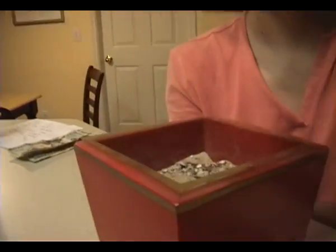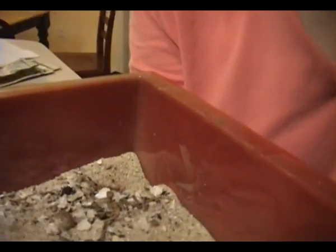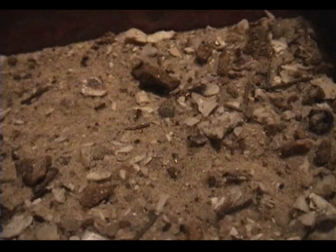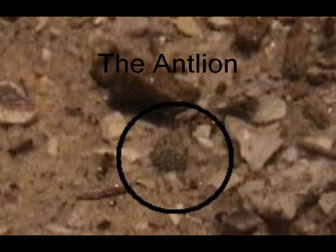In the sandy soils of places like Central Texas, you can often find groups of cone-shaped holes in the sandy soil. These are the sand traps of tiny antlions.